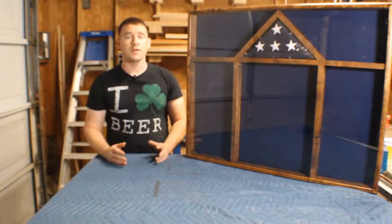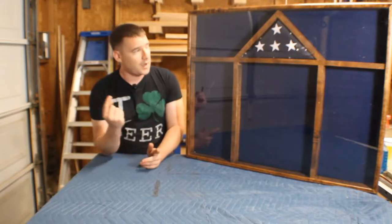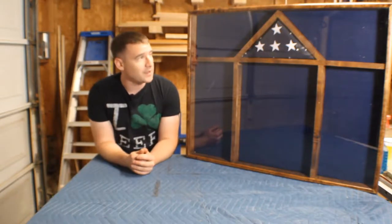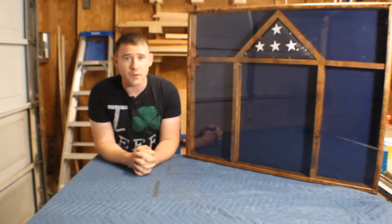What's up YouTube, my name is Chris, this is CK Woodworks, welcome to my shop. Today I'm going to walk you through how I made this shadow box. I've made a bunch of shadow boxes before, finally got around to recording one and throwing it up on YouTube, so stick around and see how I did it.